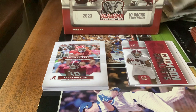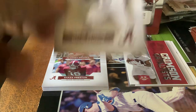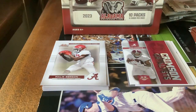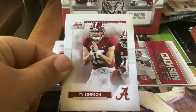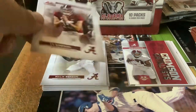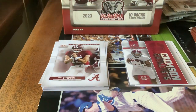So we're going to pack number four. Next card — Malik Benson. Ty Simpson, quarterback. I saw Alabama is replacing a quarterback — he was the third string, I think, in week one. I saw the stats. The quarterback Milroe, who was the starter last week and threw two picks against Texas, was just benched, so they're starting a new player I think who has a card in the set.